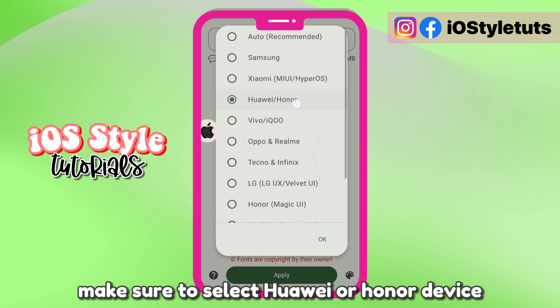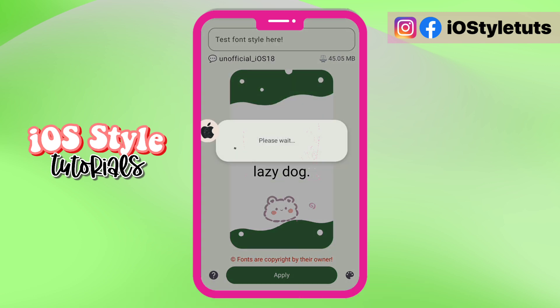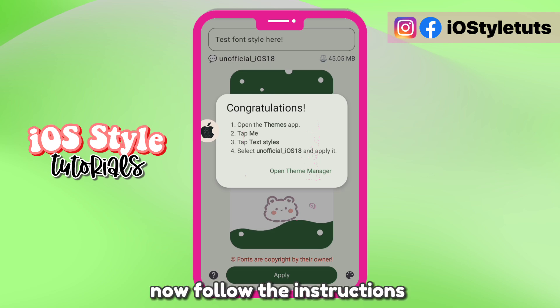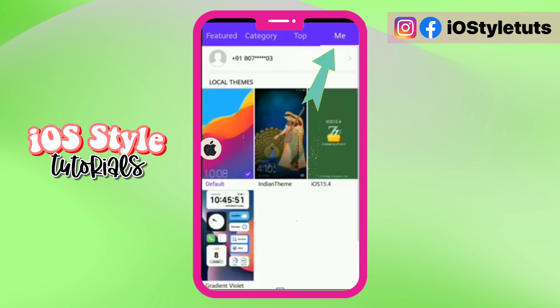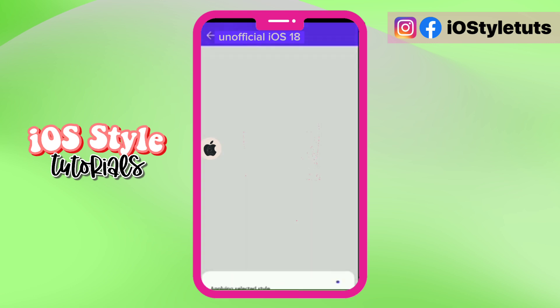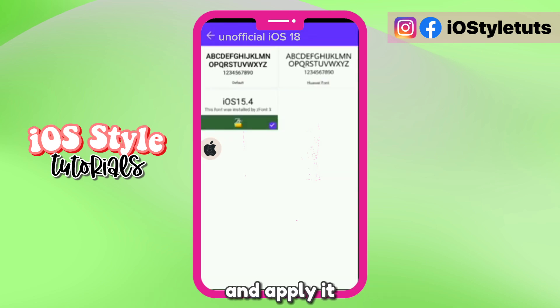Make sure to select Huawei or Honor device. Click Apply and choose Method 3. Now follow the instructions. Go to the Me section, select Text Style, then select the iOS 18 unofficial font and apply it.